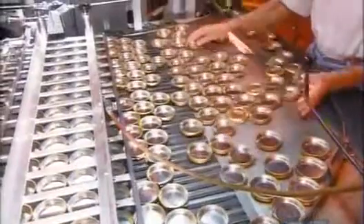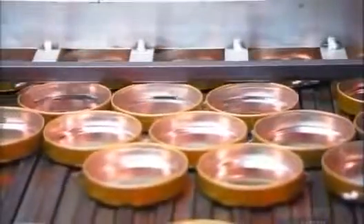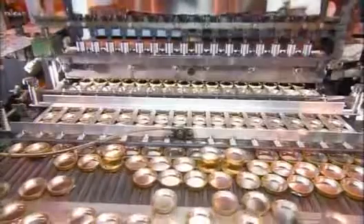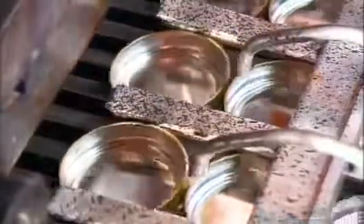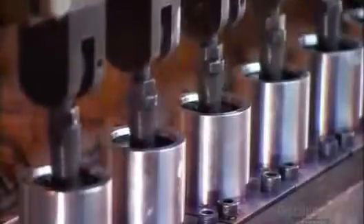Tin container bottoms tumble down a chute and up a magnetic conveyor belt. A worker flips the tins right side up, then pushes them onto another conveyor. It lines them up and they're ready to be filled. Automated arms space the tins as they arrive at the filling head, so they don't bunch up.